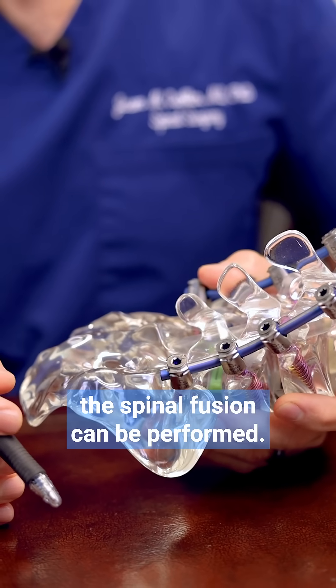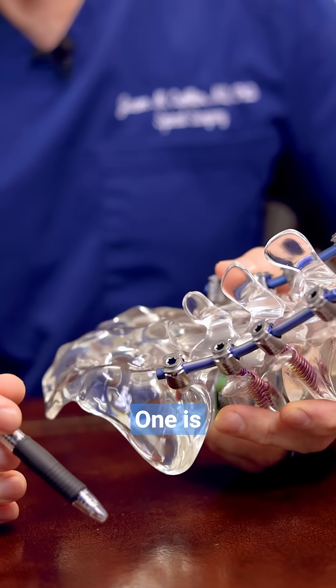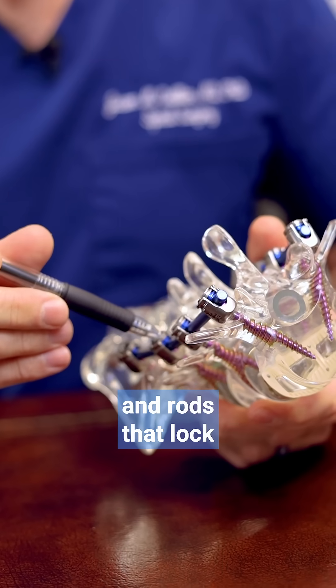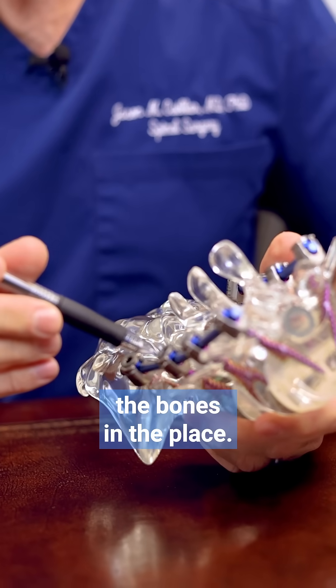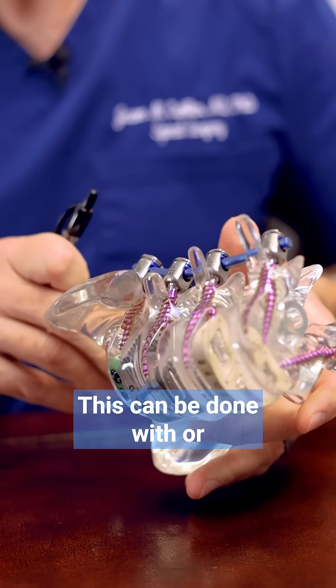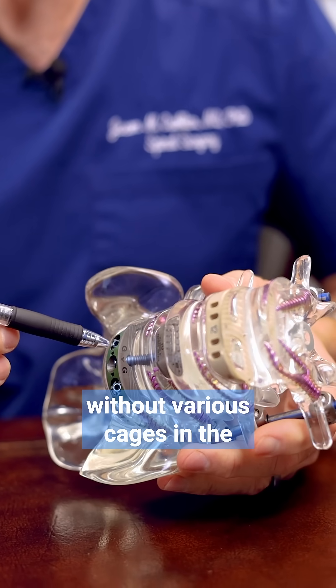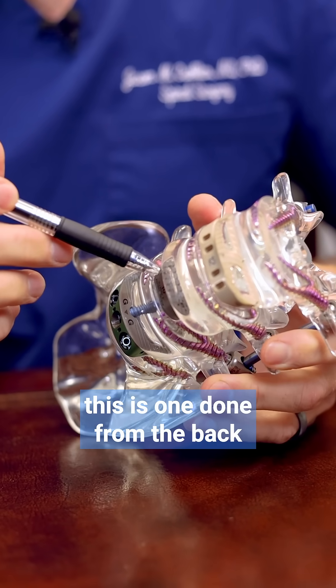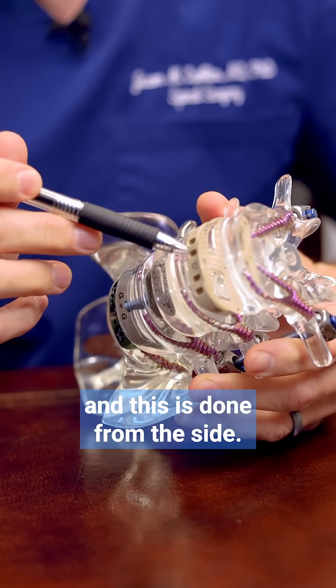There are various ways that a spinal fusion can be performed. One is posteriorly with pedicle screws and rods that lock the bones into place. This can be done with or without various cages in the disc spaces. This is one done from the front, this is one done from the back, and this is one done from the side.